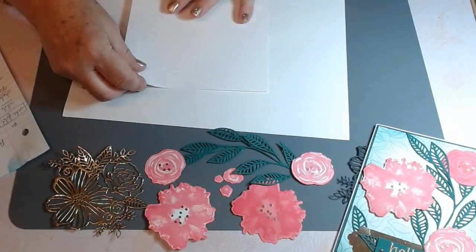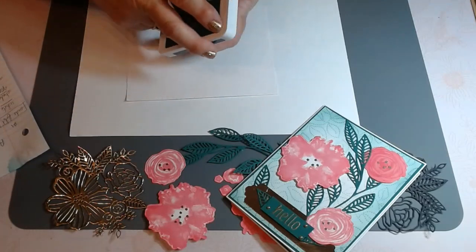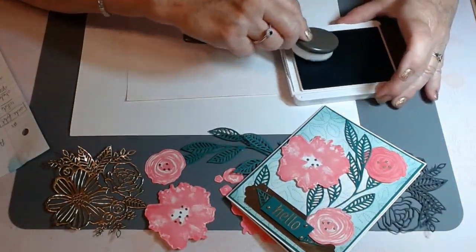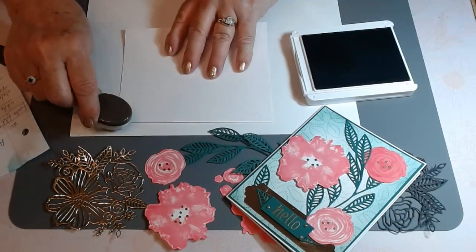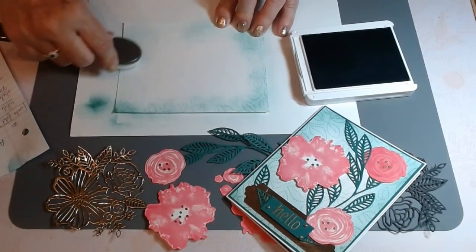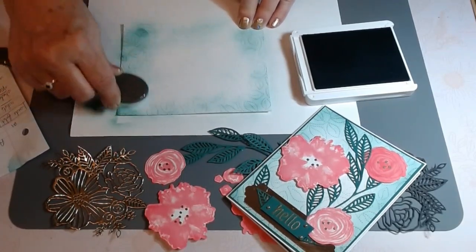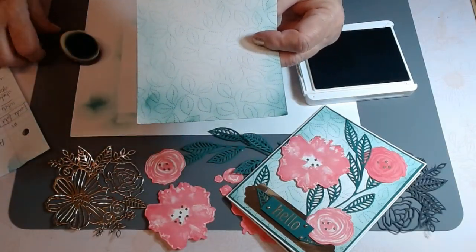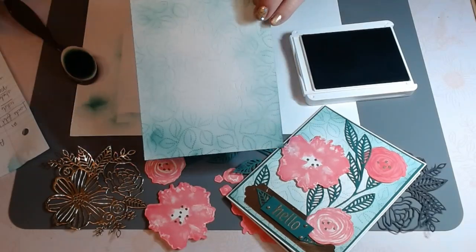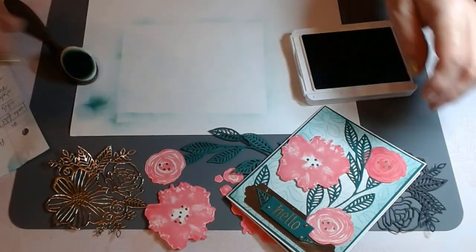What I did for this particular card was I put it through my die cutting machine. To see it better, we're just going to use our blending brushes and go around the outside a little bit to do some ombre. I didn't want it to be too dark, but the nice thing is that the design itself comes through — you can see it when some ink has gone on it. In real life you can see this design as well. It looks very pretty on the back for a panel.